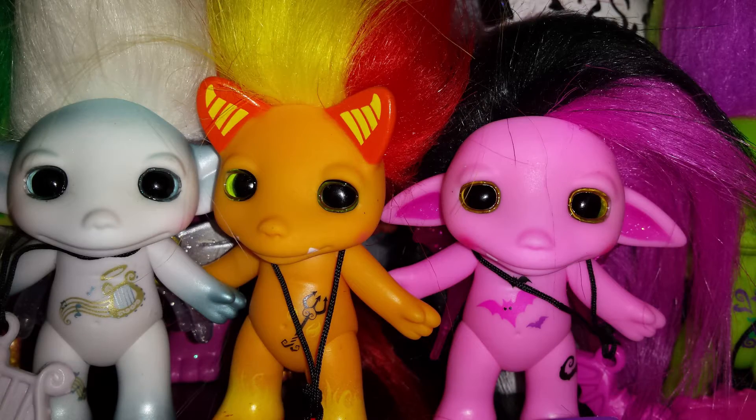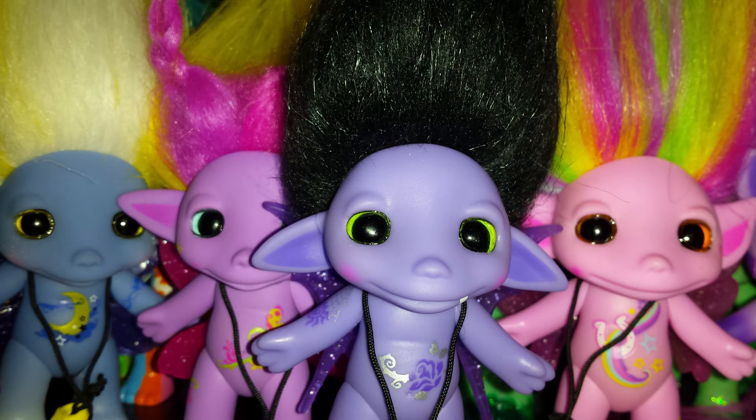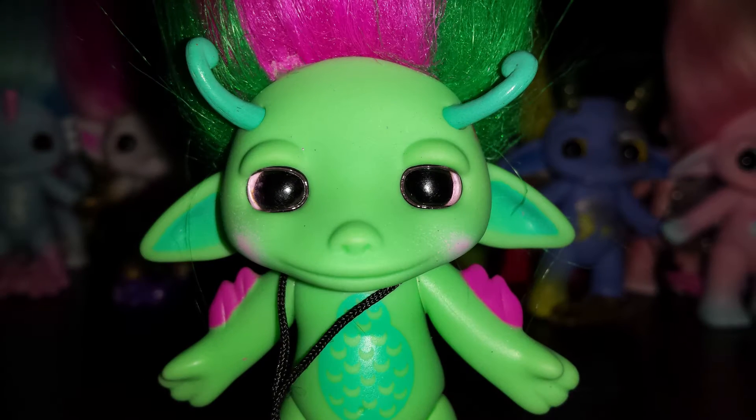Hello everyone! I know some people have a problem with leaking eye glue on figures, mostly from series 1 and some of series 2. Mine were perfect when I bought them, but during last cleaning time I noticed that a lot of series 1 and most precious figures from series 2 have glazy eyes.